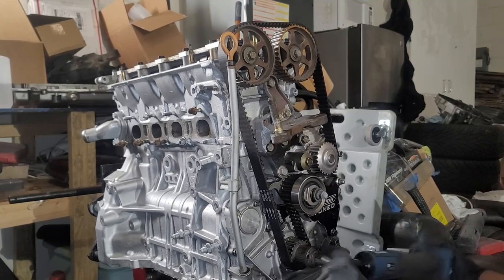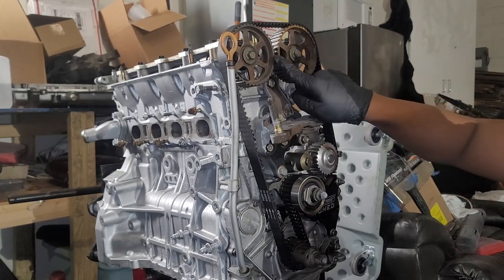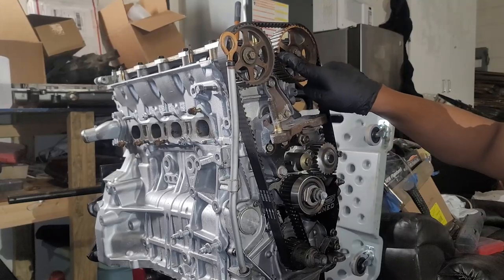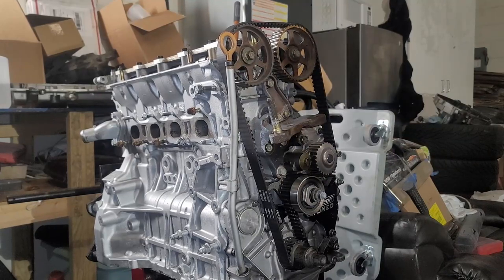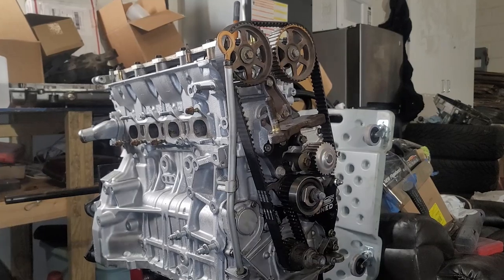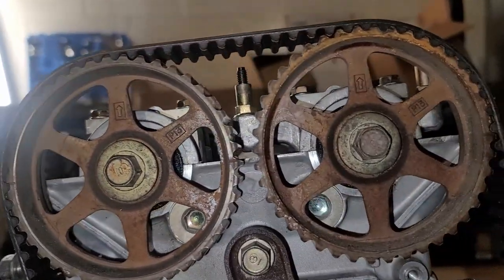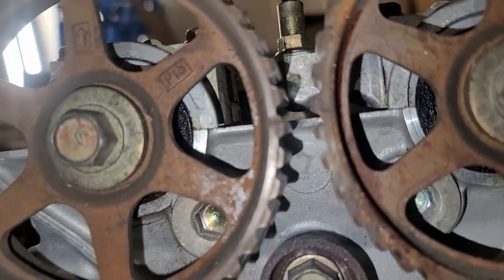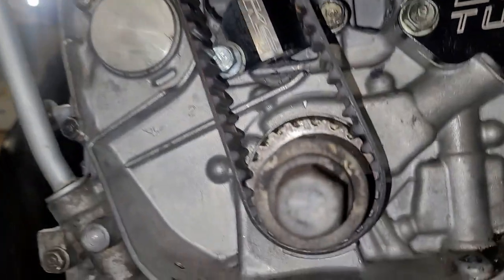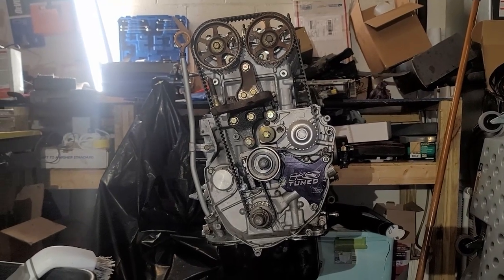That's how you know the crank is at top dead center. Now coming back up top, you can see that both cam arrows are pointing straight up, the grooves engraved in the cams are lined up in the center and on the side, and the arrow, the dot, and the keyway are all lined up — and that's how you know the engine has been properly timed.